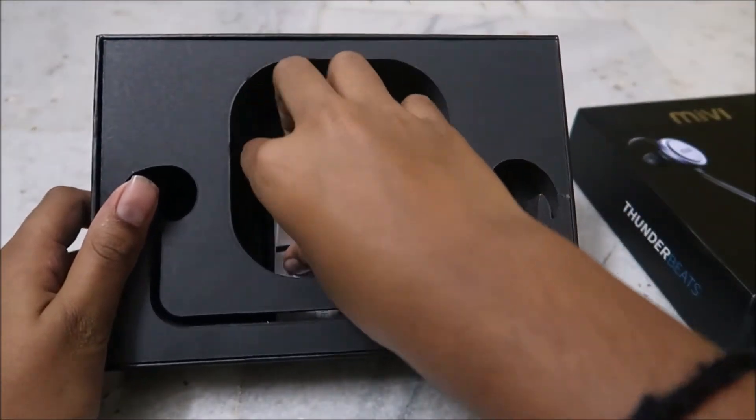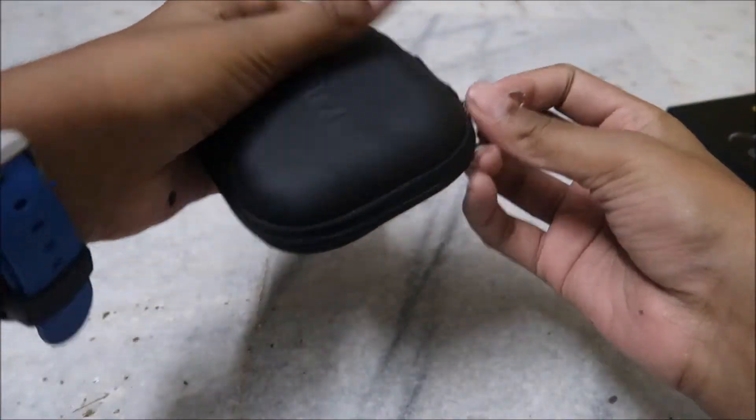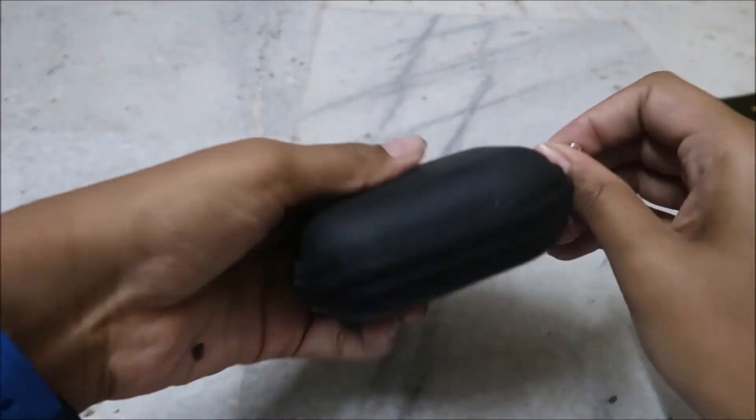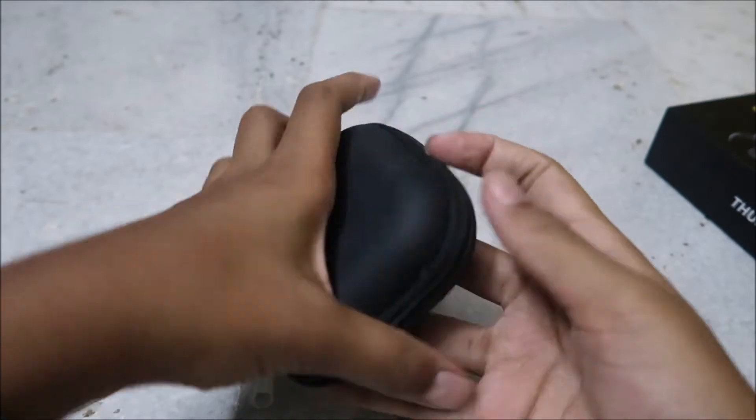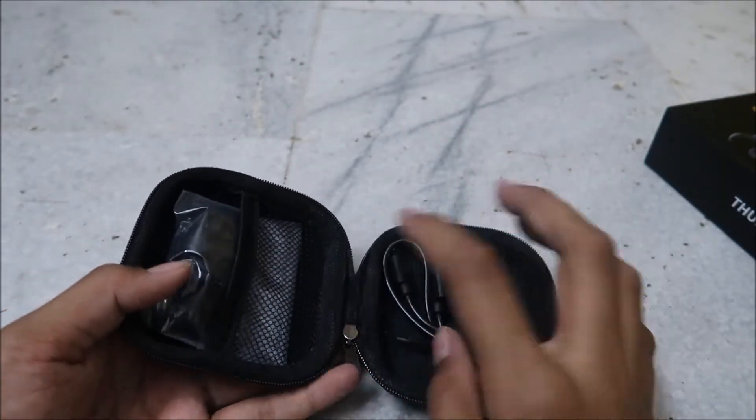Here we have a user manual. Inside the box, let's see what we have — we have a micro USB cable and some ear plugs.